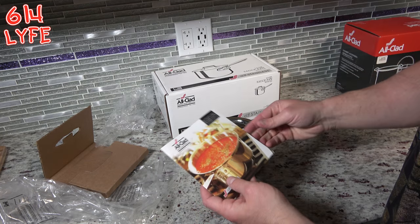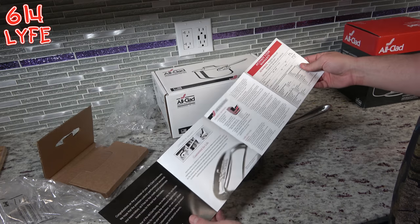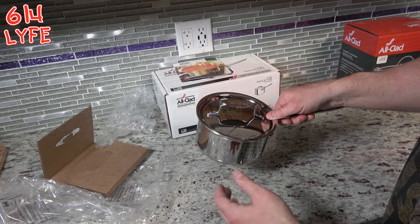It also comes with a lifetime warranty. I had an All-Clad where the Teflon started to peel off, and they sent me a new one in the mail. But that is the All-Clad 1.5 quart saucepan.